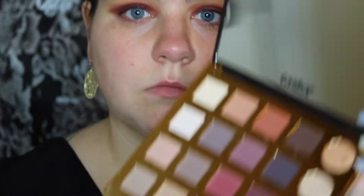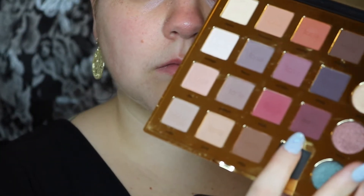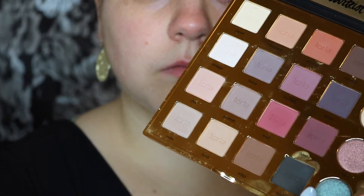Now I'm going to be taking a fluffy brush and I'm going to dip that into Drama from the Tarte Pro palette, and I'm going to put that all in my crease to deepen up the crease a little bit.